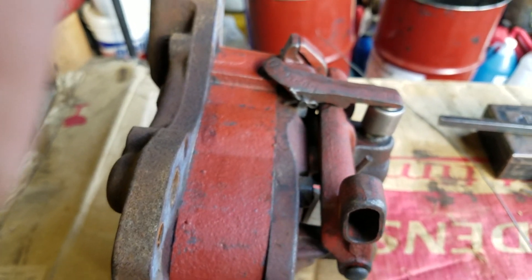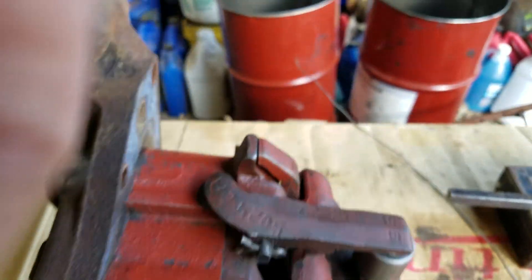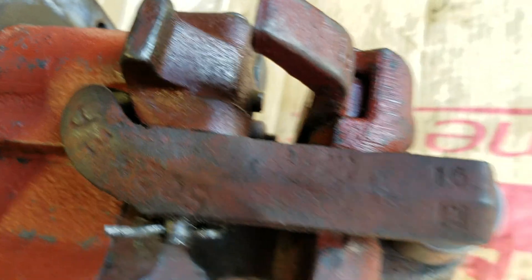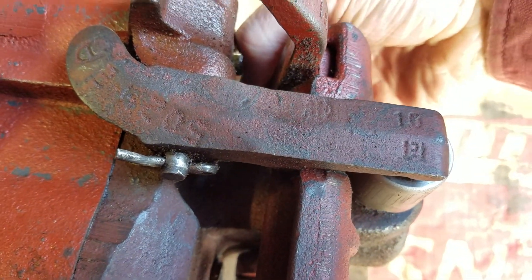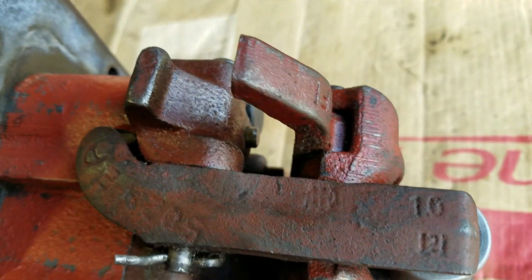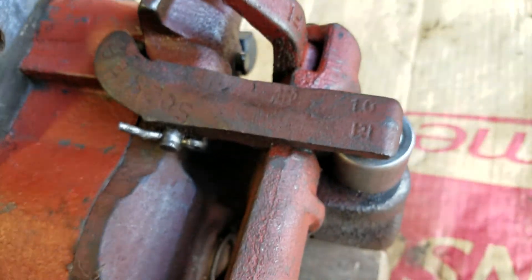It doesn't always go all the way forward — there's a tang on the lever that will stop it from going all the way forward. I suspect somewhere in the middle here is a neutral position. On this far side there are two pins down there, and in this particular case they both just kind of float back and forth. I suspect the hydraulic pressure pushes them out, or maybe there's a spring supposed to be behind one of them.